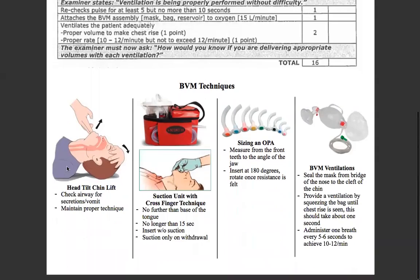Some techniques worth mentioning again: head tilt chin lift — this is the hand placement and technique you should be using. This is how we check the airway for secretions and vomit on medical patients. For suctioning, this is called the cross finger technique — the thumb opens up the mandible. I like to use my non-dominant hand for the cross finger technique and my dominant hand to hold the suction device. No longer than 15 seconds. Insert without suction, suction only on withdrawal, in a circular spiral motion going out.